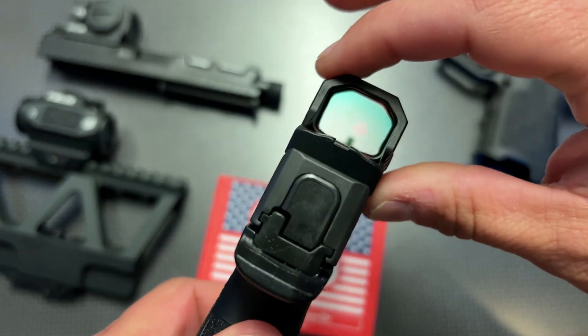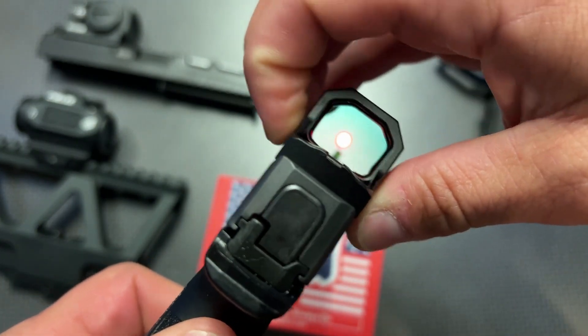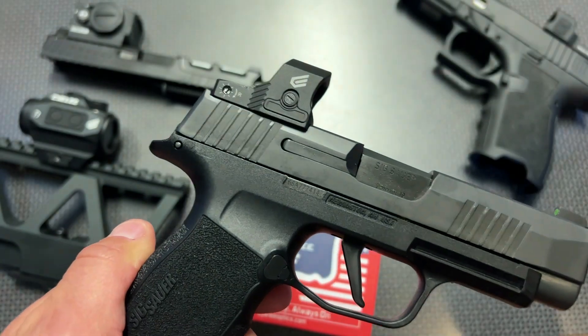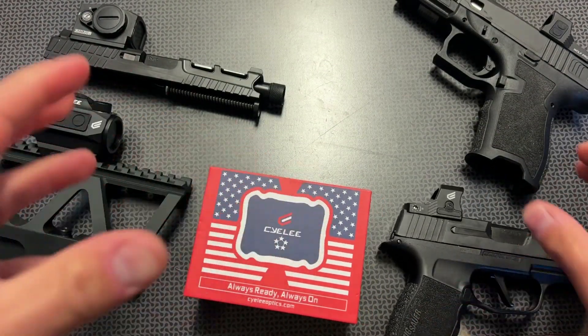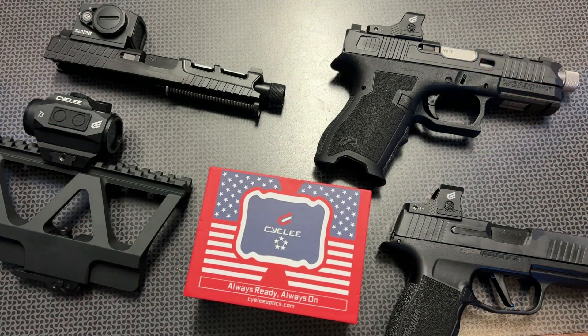There's also a discount code for this one. It gets insanely bright down at the range — really, really bright. Robust and solid. I've been running thousands of rounds through all of these optics with no issues whatsoever. These are on some of my go-to guns that I'm continuously bringing down to the range and trying things out.